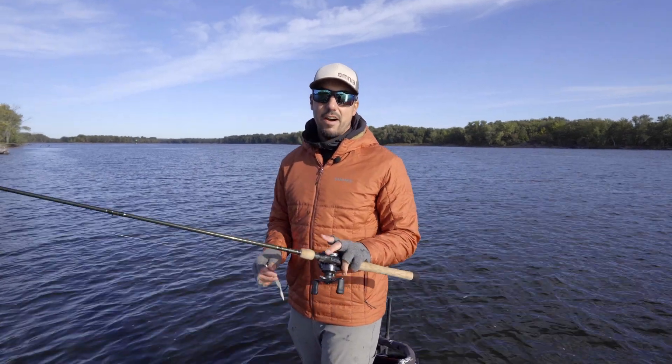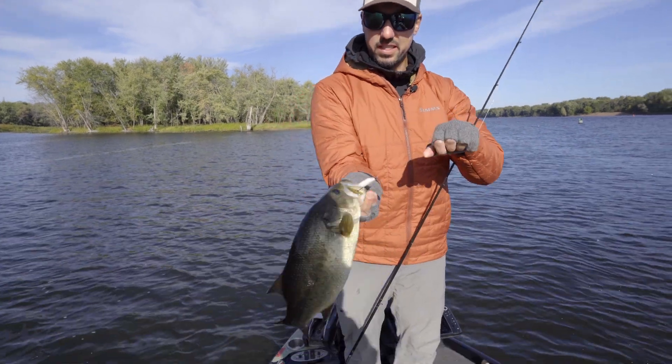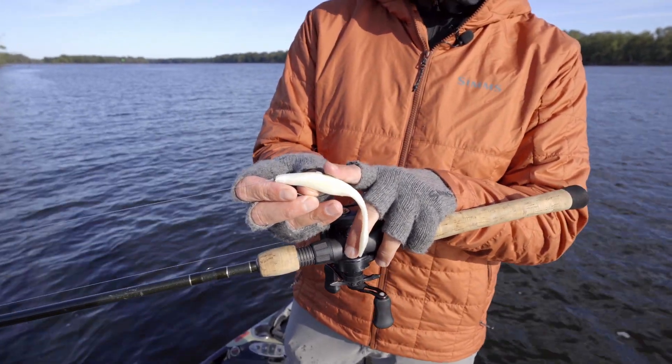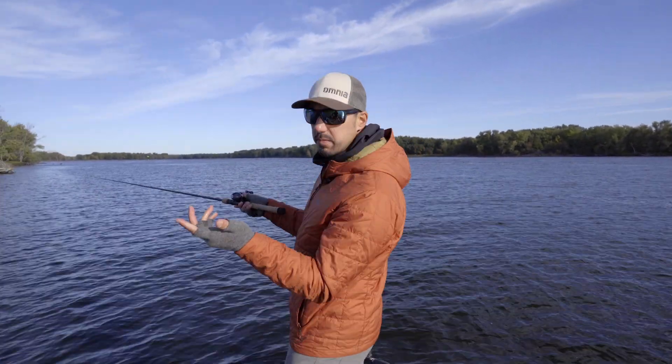Hey everyone, Bob Downey here. This is how to fish a soft jerkbait. A soft jerkbait has a similar design to what you'd see with a hard jerkbait, but it's made out of plastic and you're using a single hook instead of several treble hooks like you'd have on a hard jerkbait.